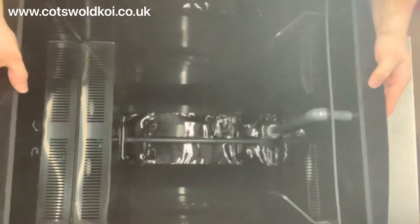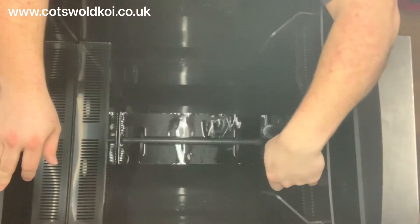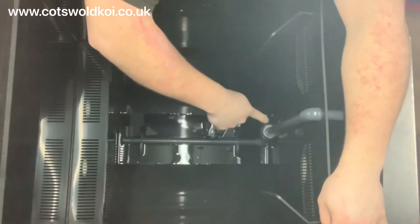Inside you've got your inlet side here, with levelled inlets so the media stays in. You've got your air bar which runs down to the bottom.